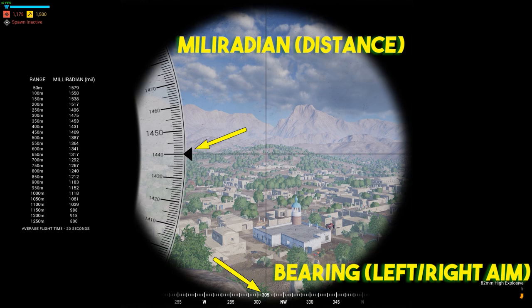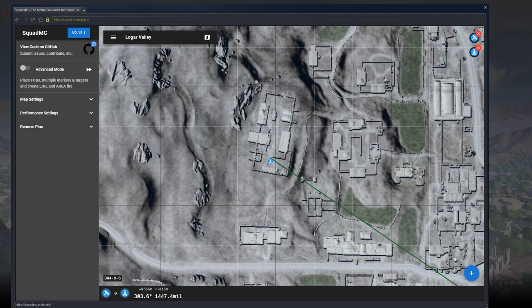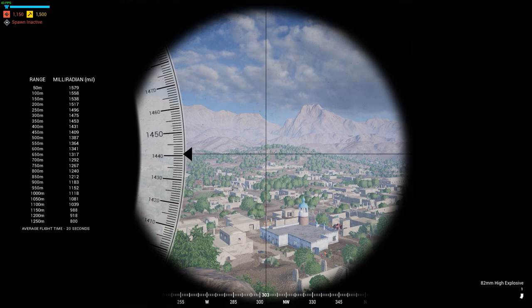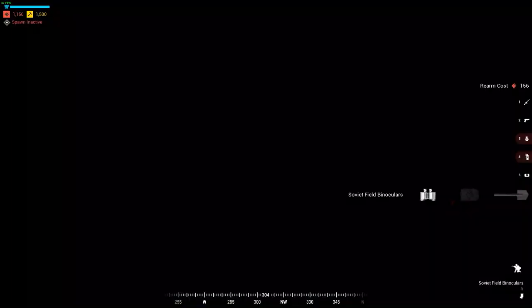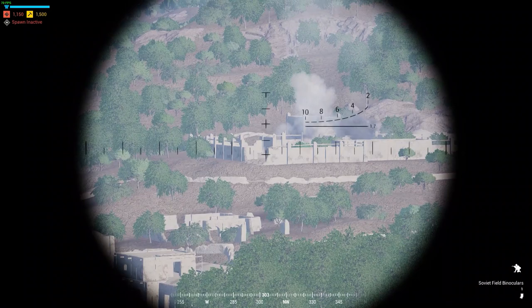We've got three shots out. If you want to adjust fire, we can click or click and drag this little mortar icon. It's going to tell us 306, 303.6, 1447. So we should have some mortars landing right on top of this thing or around it, and then they're going to land a little bit more southeast — pretty damn good, so they should be landing about here next.